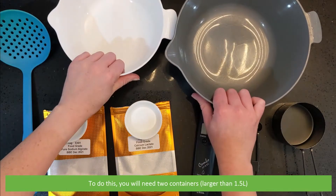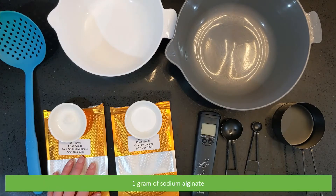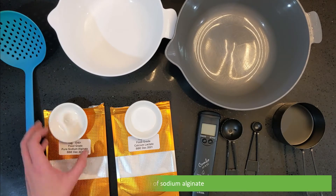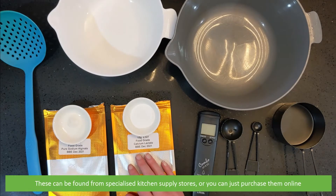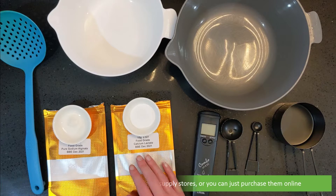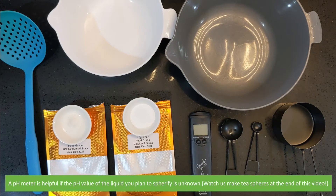To do this you will need two containers, a slotted spoon, one gram of sodium alginate and five grams of calcium lactate. These can be found from specialised kitchen stores or you can just purchase them online. A pH meter is helpful if the pH value of the liquid you plan to spherify is unknown.